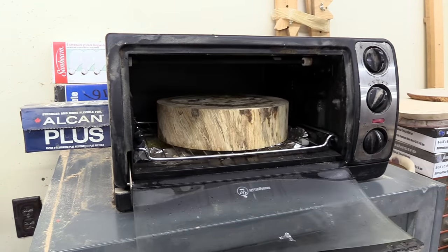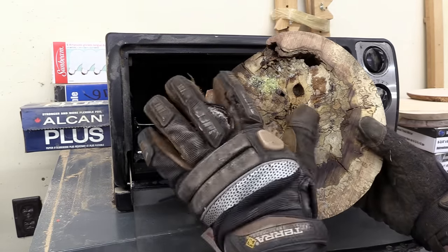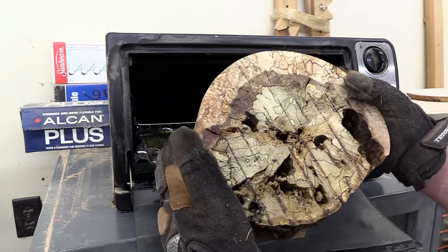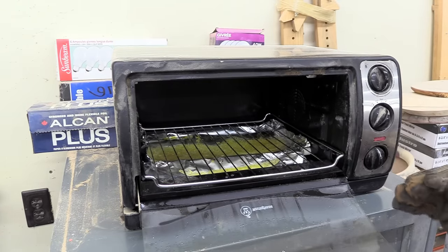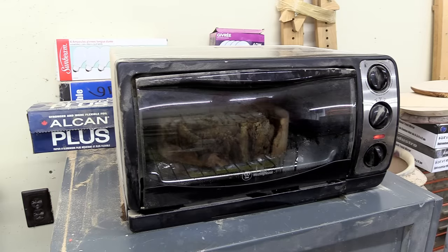That's two hours at around 300°F — probably more like 250 actual temperature. Let's get this out and look at it. When the cured resin is in this state it's quite easy to scrape off. The bottom side actually looks really clean. All that material you see — if you had wrapped it in aluminum foil, it would all be stuck to the piece. That's the reason you don't wrap your pieces in aluminum foil.